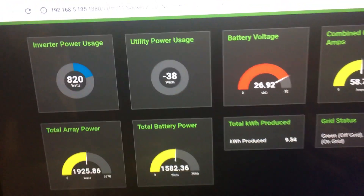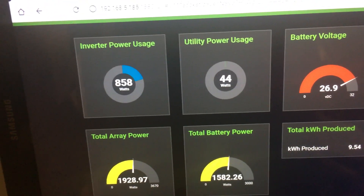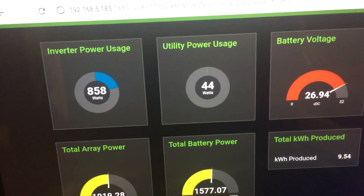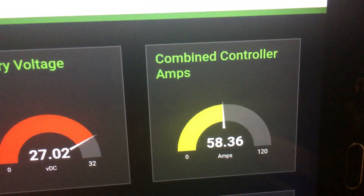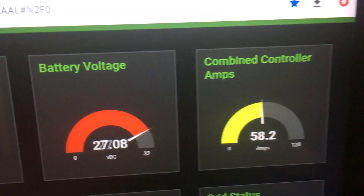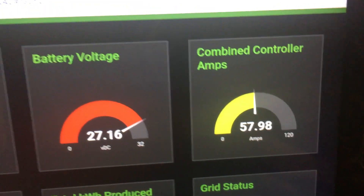You can see the inverter power usage just went down because my hot water is now hot enough — it finished heating. The voltage has gone back up and I'm still pulling some nice amps in. Not the maximum I can get, but 58 amps is pretty good for any system, and this thing can get well over 100.